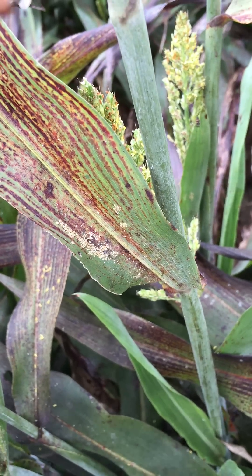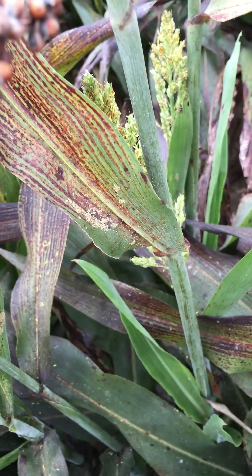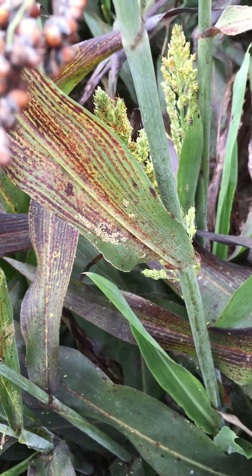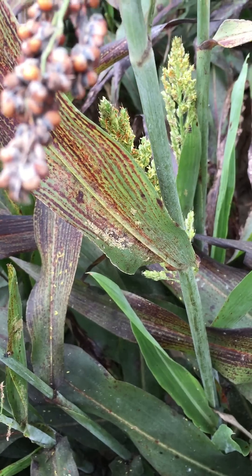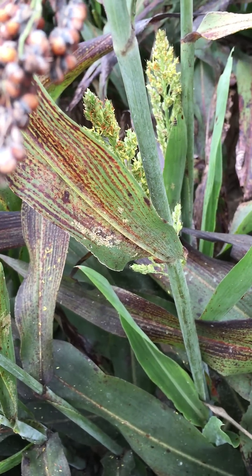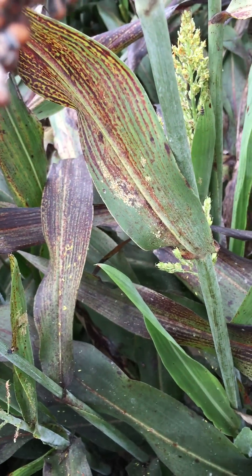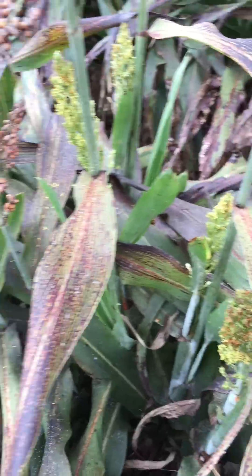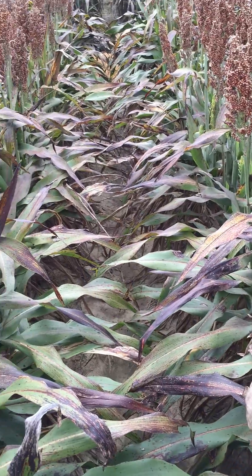This happened numerous times in other states in 2013. We're kind of learning from it, but one of the things we're going to have to do in the future — when we've got a situation like this with heavy aphids in the flag leaf — we're going to have to actually wait, add something like Transform or Sabon in with our desiccant or before we harvest, and then wait the right number of days for the pre-harvest interval to get them out. The last thing we want to do is clog the combine up for sure.